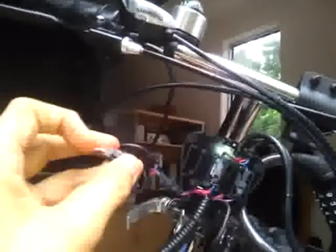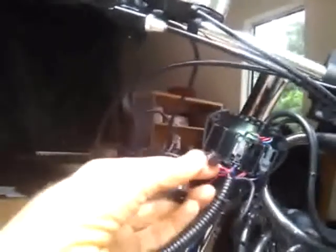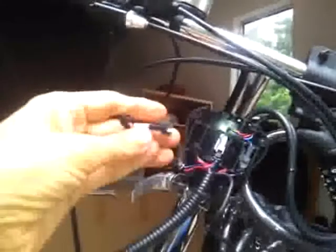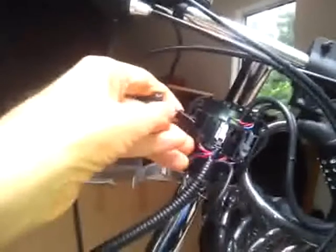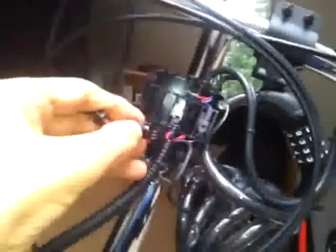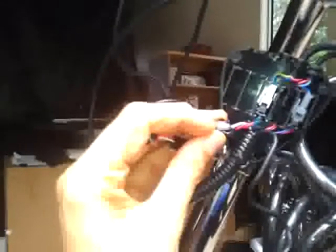You'll see that the plug has got red, white and black wires and the white wire is in the centre. And this plug has also got red, white and black and the white wire is in the centre, so they're obviously the ones that have to be plugged together. The red side of wire goes onto the red side wire there, so it plugs that way, and the little clip clips onto that little notch there.